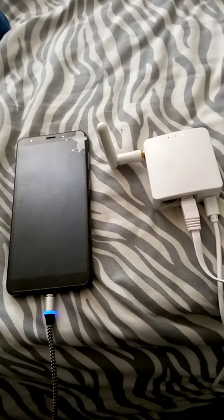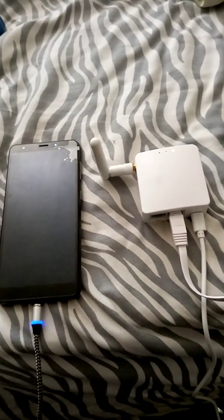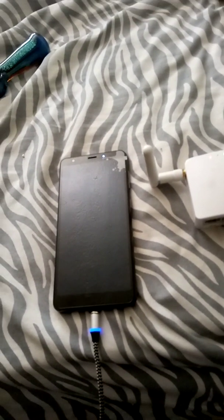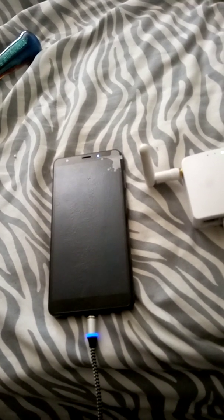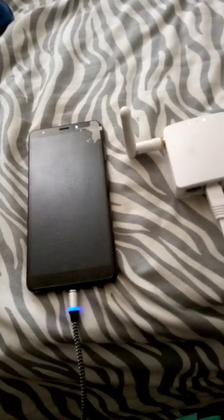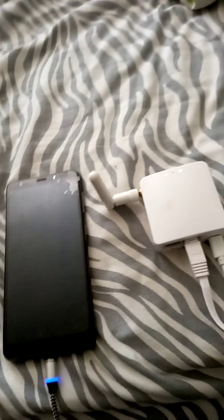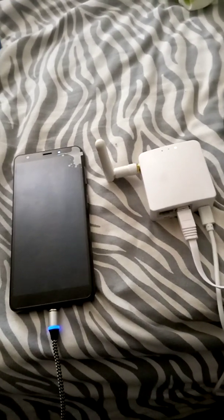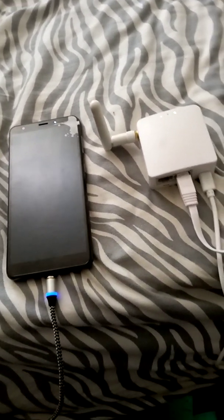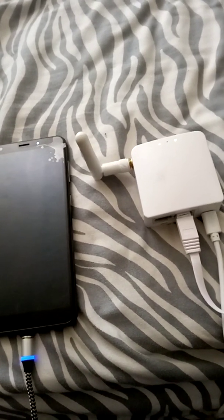Go get yourself a $49 phone — this is a ZTE Blade A4 or A3, something like that. It's a cheap phone but it works fantastic, just like all the rest. Then you get this GL.iNet router on Amazon for $29. I'll show you the shortcuts. It took about a week to arrive — it came from China.